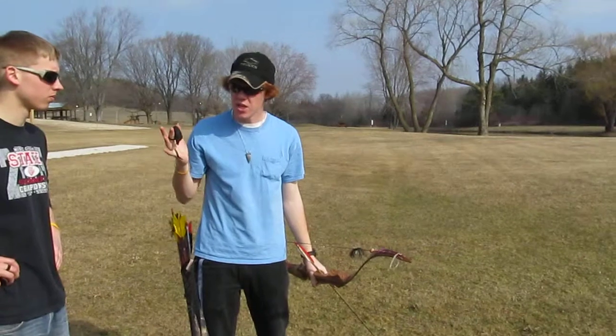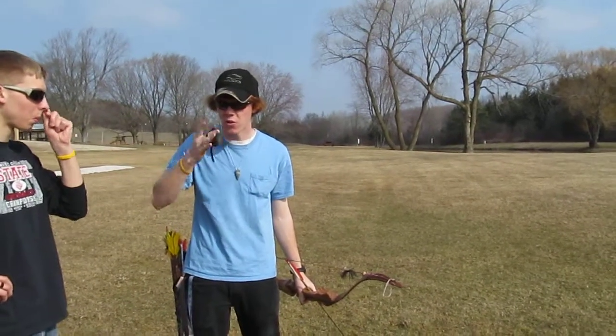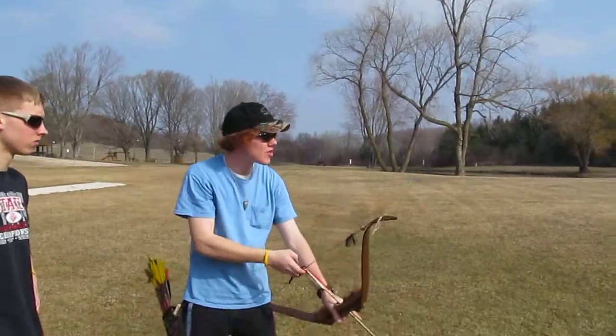When you have what's called your anchor point — for me, my anchor point is when my middle finger hits the corner of my lip — I release the arrow. I don't hold back; there's none of this. You don't pull back and then hold it there.